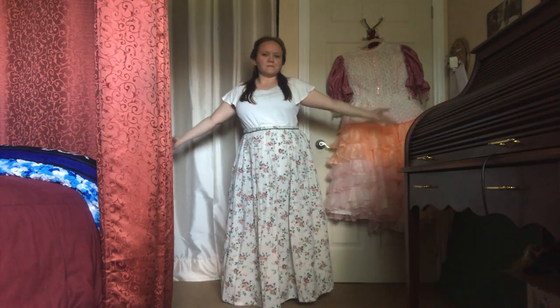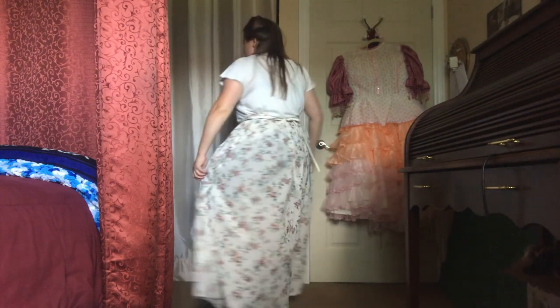So there we go — an 18th century inspired maxi skirt, perfect for hot summer days.